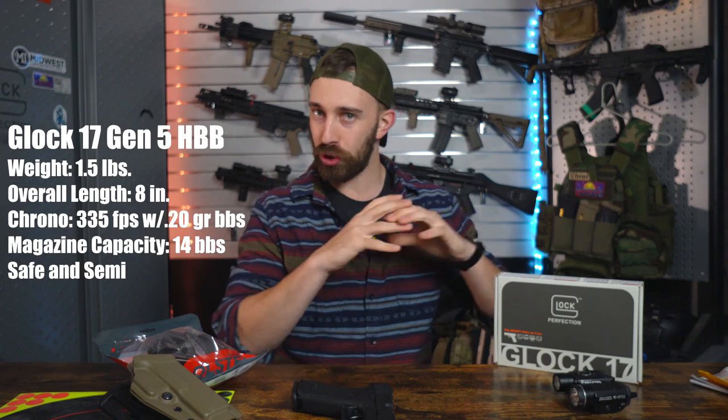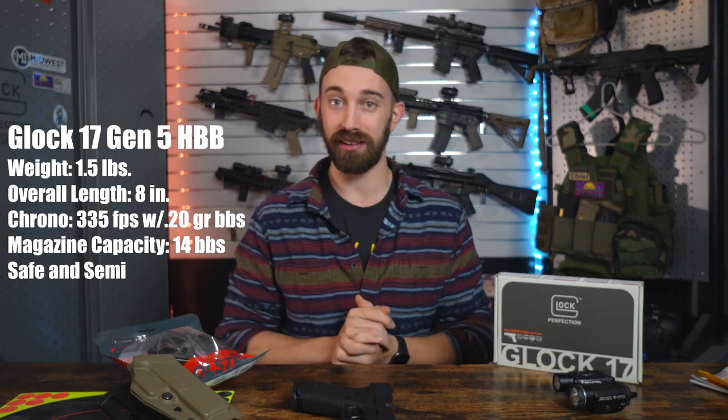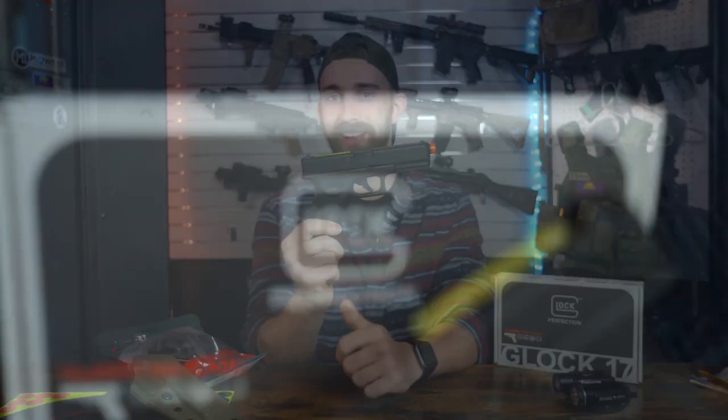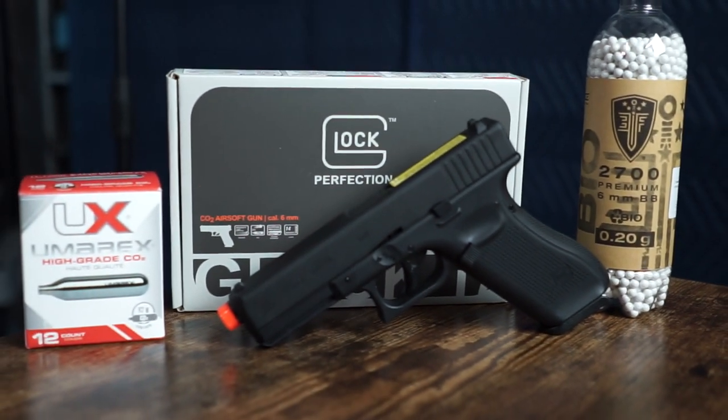What's up everyone, Talent from the Airsoft Headquarters here and welcome back to the channel. Today we're going to be doing a basic overview of the first half blowback introduced on the channel, and that is going to be from one of my favorite brands, from one of my favorite models — the Elite Force Glock 17 Gen 5 half blowback from Elite Force.